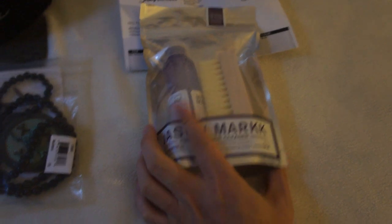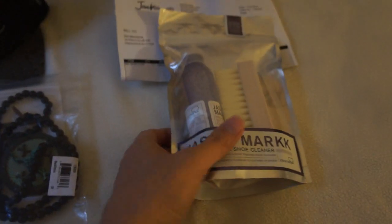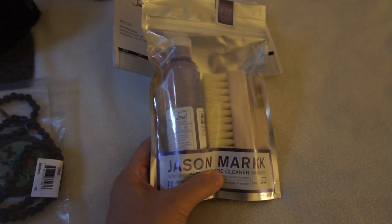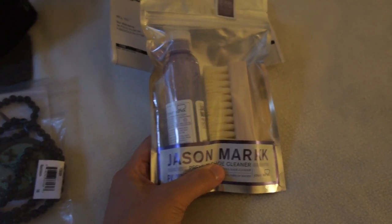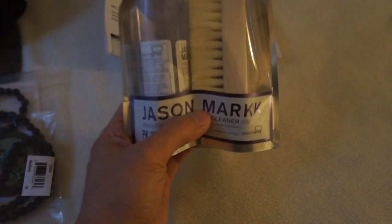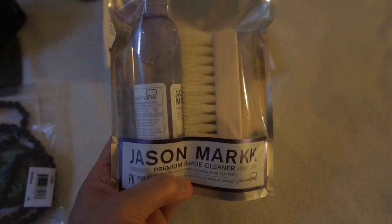I heard this stuff is awesome. I haven't tried it out yet, but I've seen videos of it and the shoes always come out very clean after the treatment. As soon as I get a shoe I can test it on, I'll try it out. Again, it's the Jason Mark premium shoe cleaner from Jack Threads.